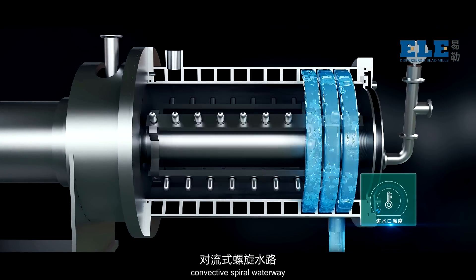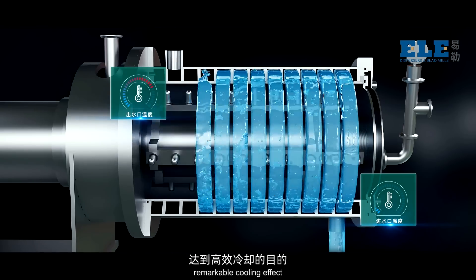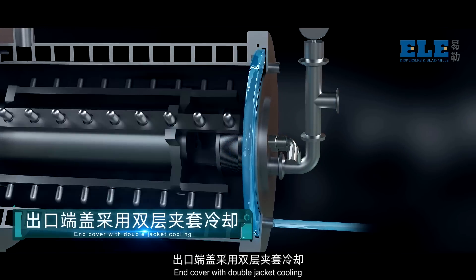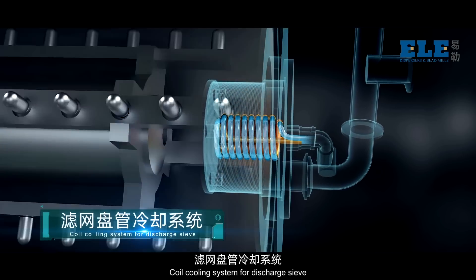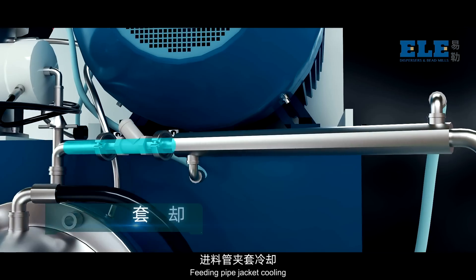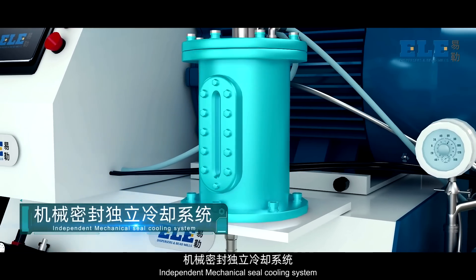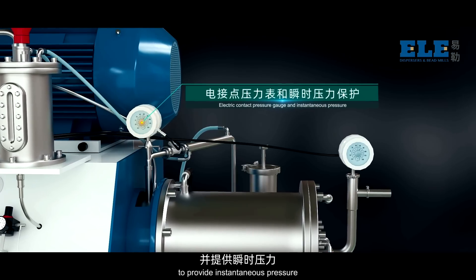Corrugated chamber and convective spiral waterway increase cooling area and temperature difference for a remarkable cooling effect. End cover with double-jacket cooling. Coil cooling system for discharge sieve. Feeding pipe jacket cooling. Independent mechanical seal cooling system. Electric contact pressure protection to provide instantaneous pressure.